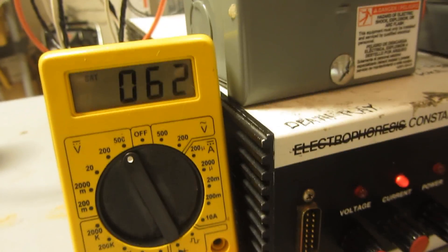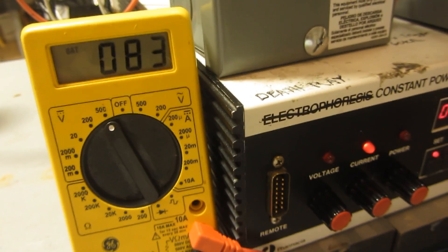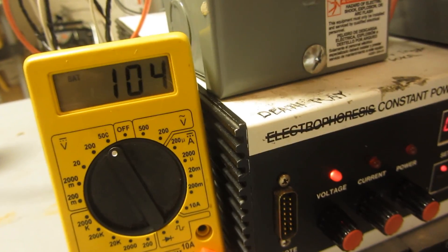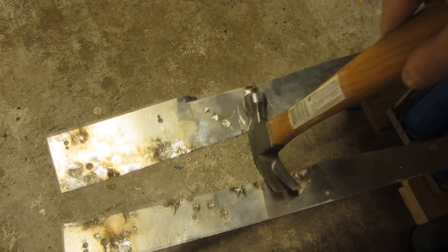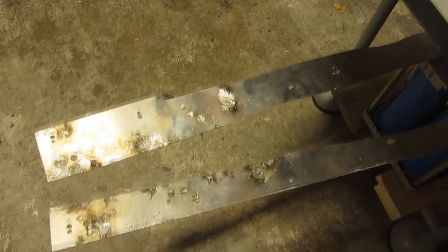So I'm charging this thing up to 100 volts, which is 10% of the cap bank's rated voltage. But because the energy stored inside the capacitor bank is related to the square of the voltage, that means that this is only sitting at 1% of its rated energy. So watch, let's see what 1% can do. So even at only 1%, this thing can still do some damage. But let's start cranking it up.